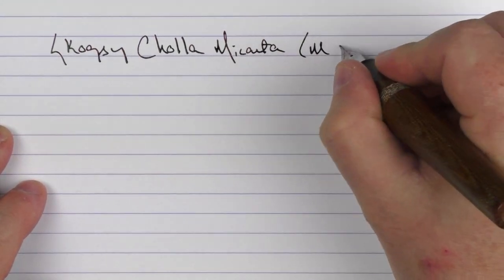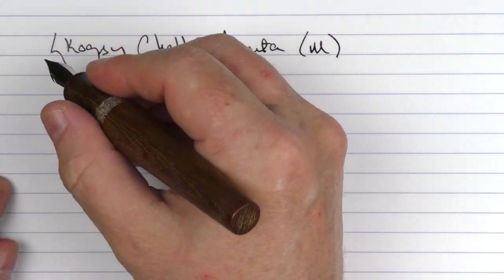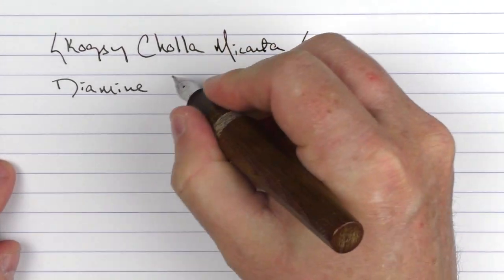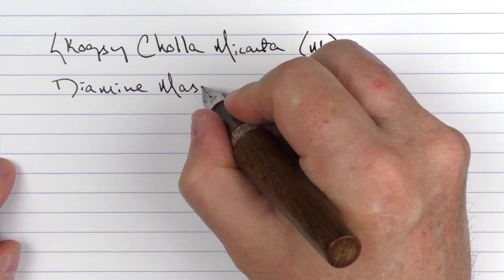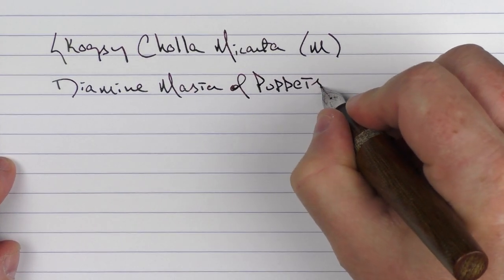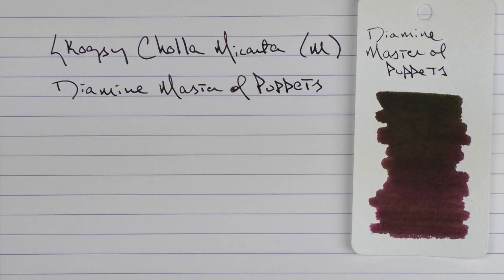This is a medium stainless steel nib. The ink I'm using today is something relatively new — Diamine Master of Puppets. It is a nice darker purple with a greenish sheen to it. Diamine came out with a rock and roll series of inks available exclusively to the German market, and you can buy it through some German retailers as well as Amazon. Any ink named after a Metallica song is something I had to add to my collection.